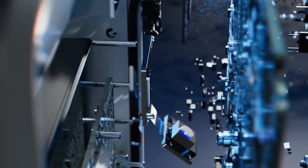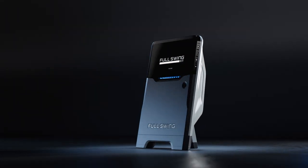Introducing the only launch monitor tested and trusted by Tiger Woods. Meet the new standard of excellence with the Full Swing Kit.